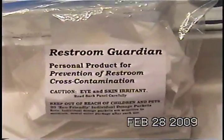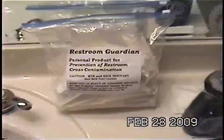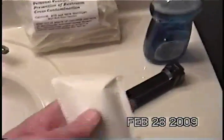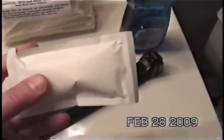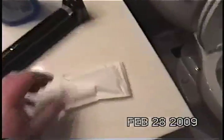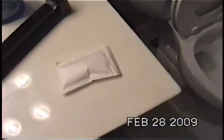As we showed before, Restroom Guardian is the same product used in the bacterial study. One packet of this — it is a bio-based packet, meaning you just tear open the individual packet, pour the contents into the toilet, and throw the packet in the toilet. It is fully bio-based, breaks down, and is eco-friendly.